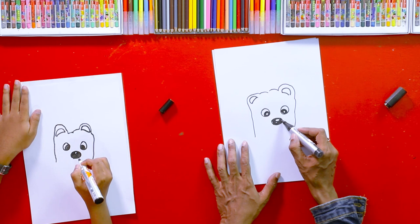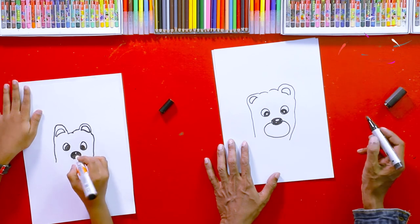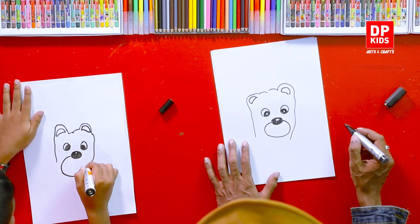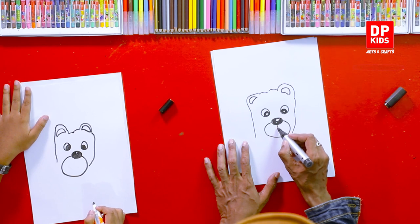After that, around this nose, draw a kind of a circular thing like this. Now you can guess, right? Guess the picture — who we are going to draw. Then a small line like this and two curves.